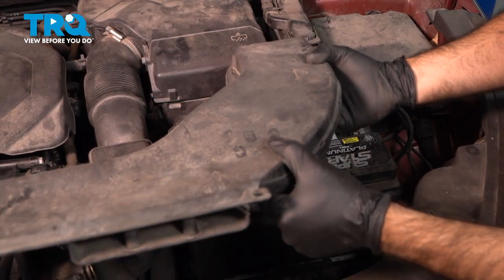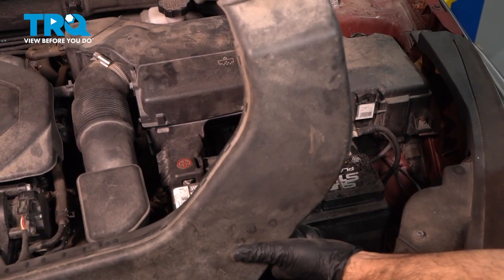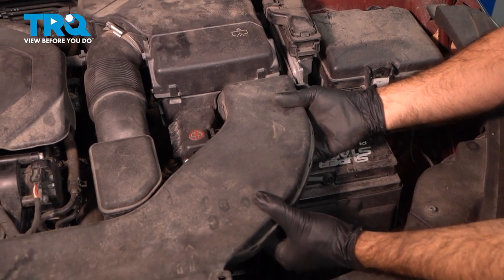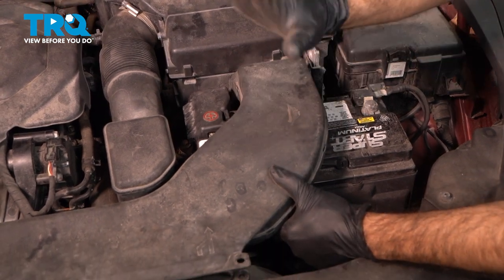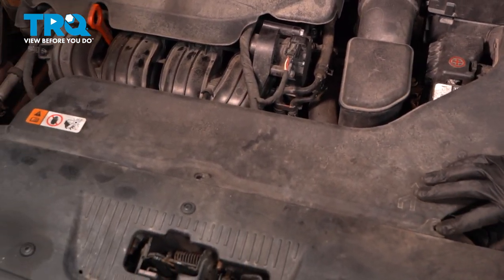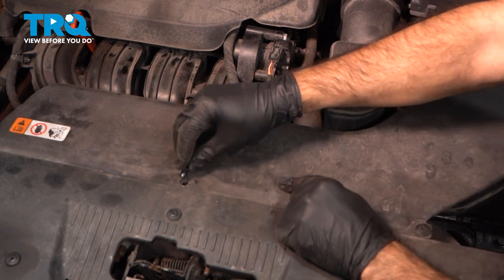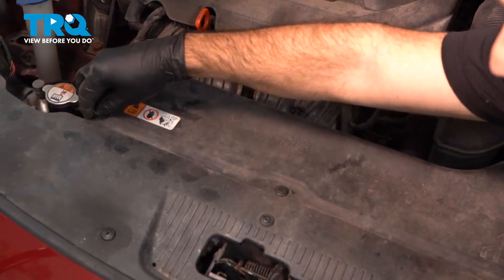Now we can install our intake into the intake box. Press the gasket into place in the intake box, then rotate the intake downwards into place. Line it up and push it into the intake box, and the front should just drop down into place for the three clips — these are just push-in-place clips. Do one, two, and three, and you're done.